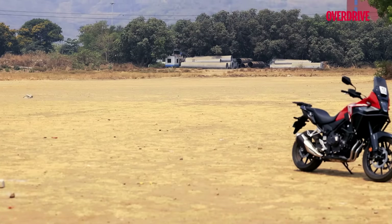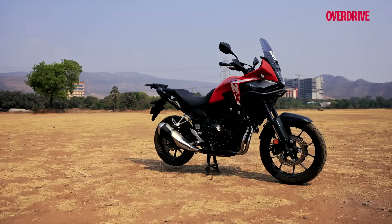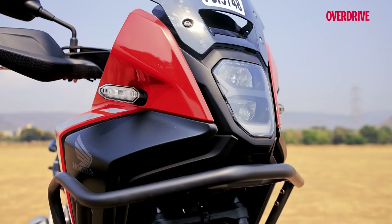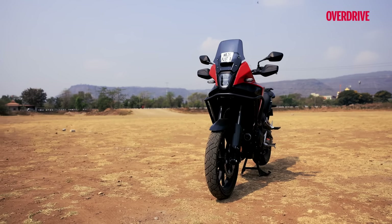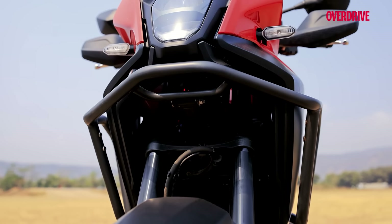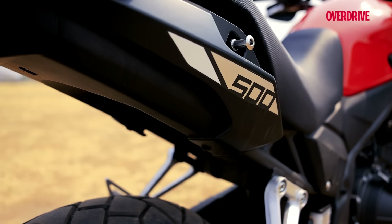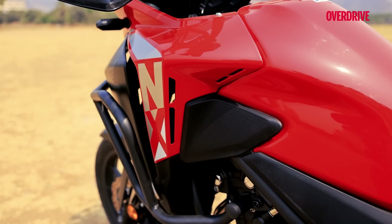Starting off with the designs and aesthetics of both these motorcycles. The NX500 has a lot in common with the older CB500X — it essentially is the same bike with a facelift and some new tech thrown in. On the looks frontier, I'm not too sure if I like this one better because it's slightly boxy up front. It looks like a proper mile muncher, but the older bike had a sharper, better flowing design aesthetic.